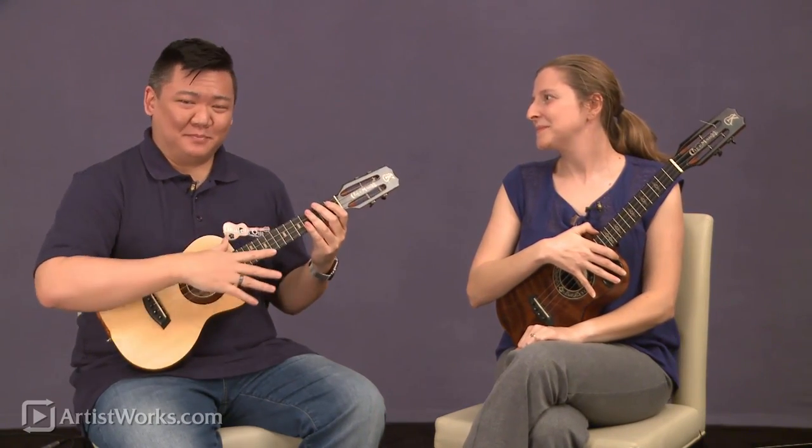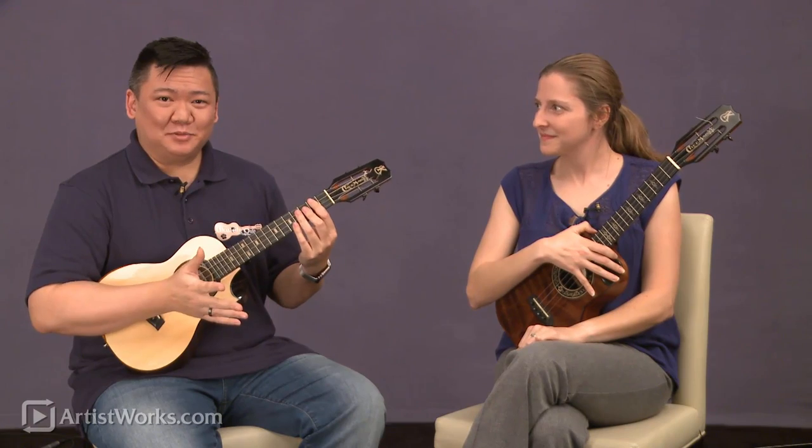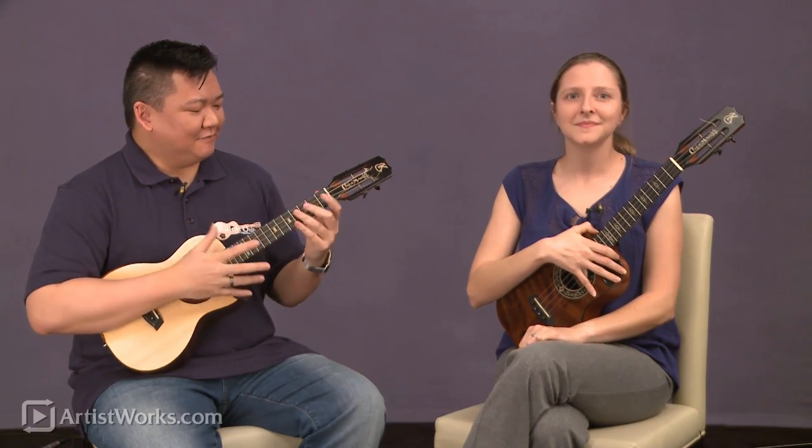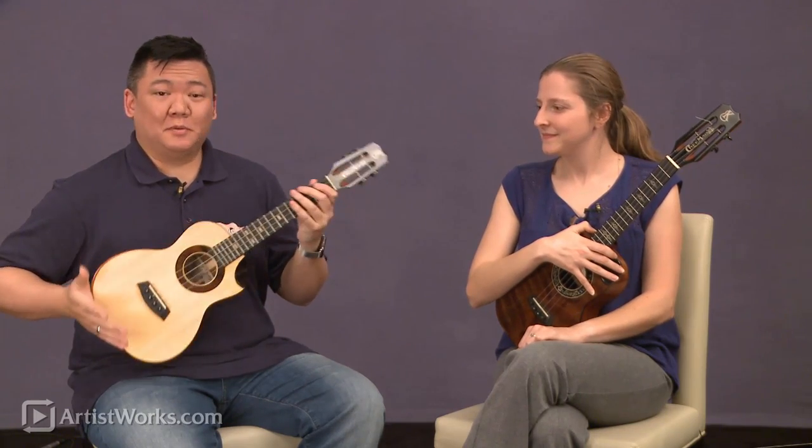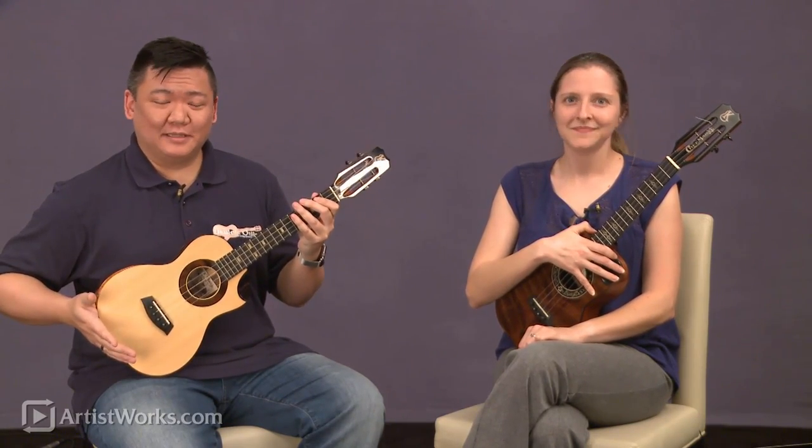So as you can see, we have a lot more to play with notes-wise between the two of us, and we have a little bit deeper sound out of this with still being able to travel with a small compact tenor-sized ukulele.